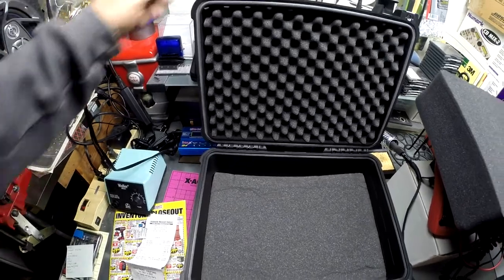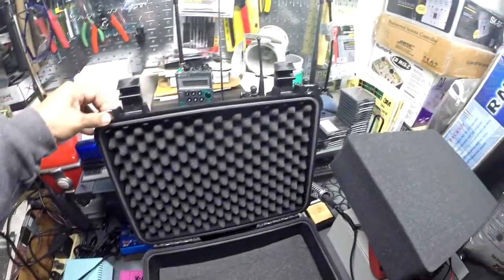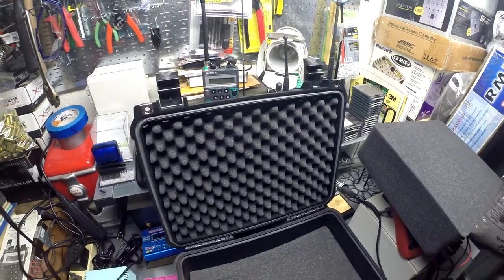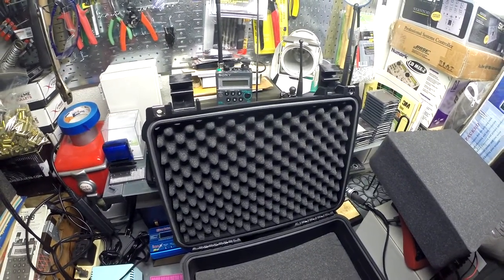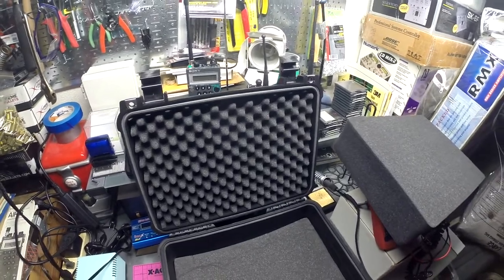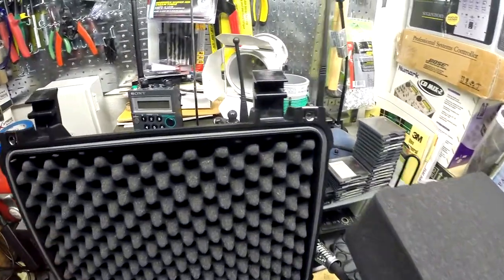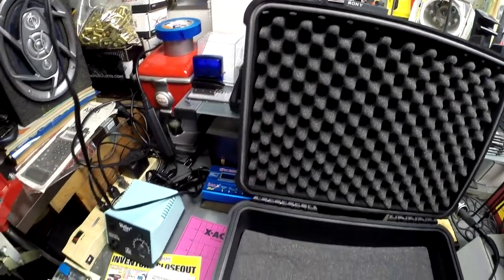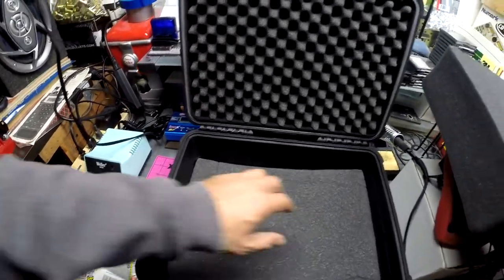It has that metal-enforced lock so you could lock your equipment. Pressure valve is there. The price was $39.99 and there are three sizes. Here's the o-ring — the o-ring is pretty good, so I think it's gonna do the job.